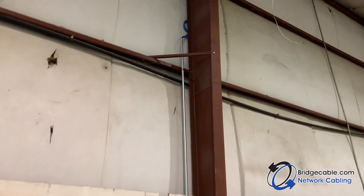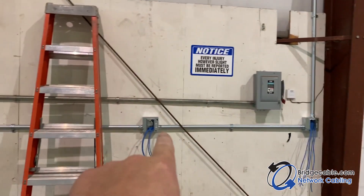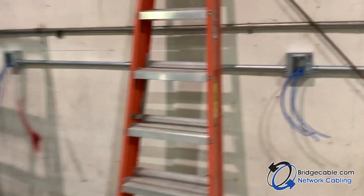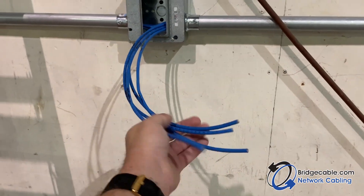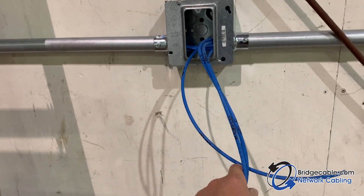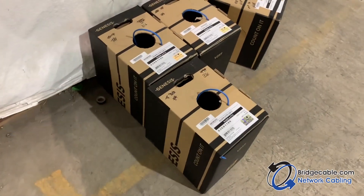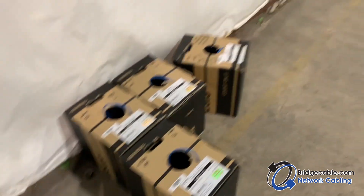Here's another combination conduit coming out here. We just did pole stations, so the guys are just going to terminate these. We use Cat6 cable — Honeywell. We don't scrimp and we don't cheat our customers, so this is high-grade Cat6. We also use CommScope for everything else.